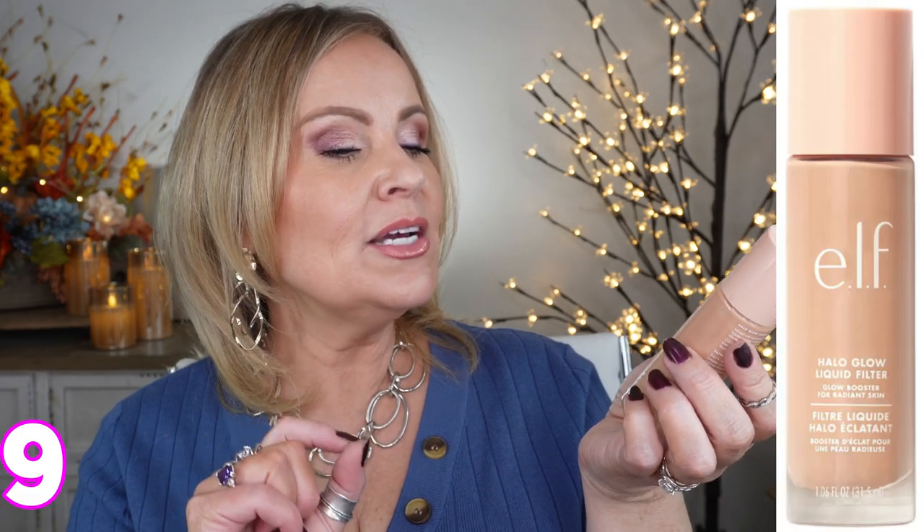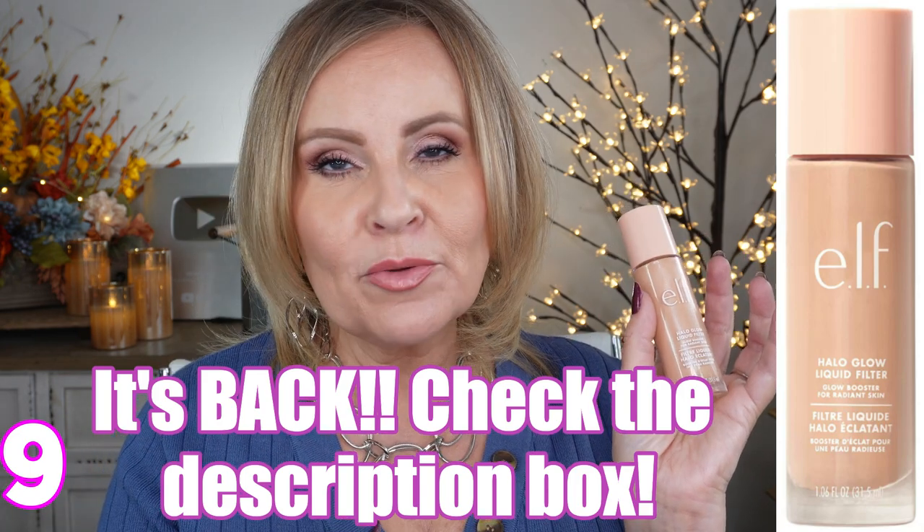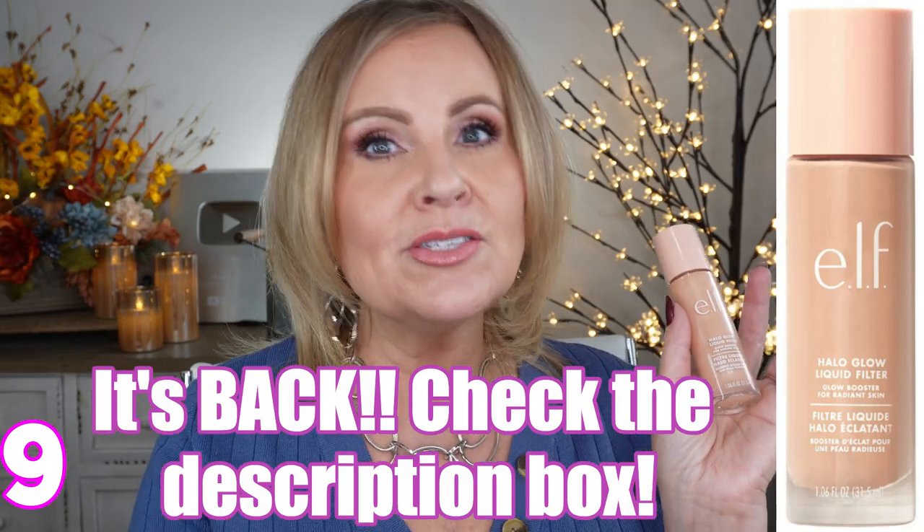I have two honorable mentions. The first is the ELF Halo Glow Liquid Filter Primer. The reason I'm not putting it in the main video is because it's currently out of stock. It's a dupe for the Charlotte Tilbury Flawless Filter. I'll notify everyone on the community tab as soon as it comes back in, but it has my stamp of approval for mature women — beautiful, and you definitely don't have to pay that high price tag.